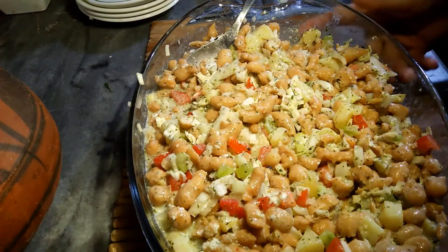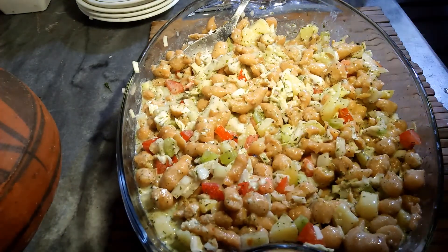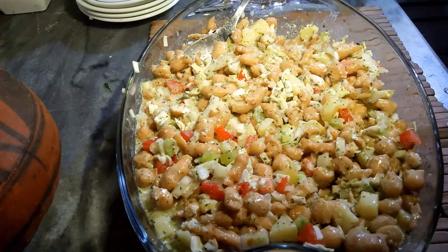If you like this recipe, please like it, share it, and don't forget to subscribe to our channel. Don't forget to press the bell icon. Thank you, Allah Hafiz.